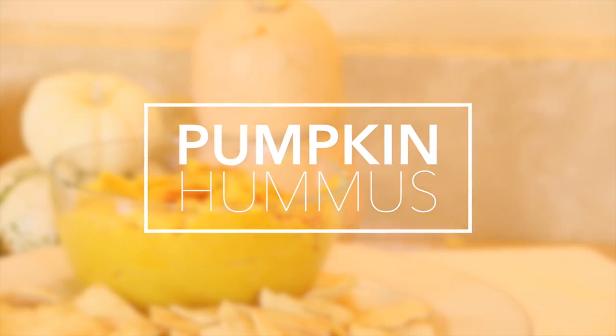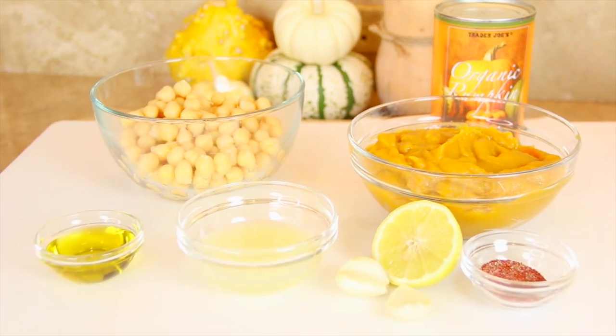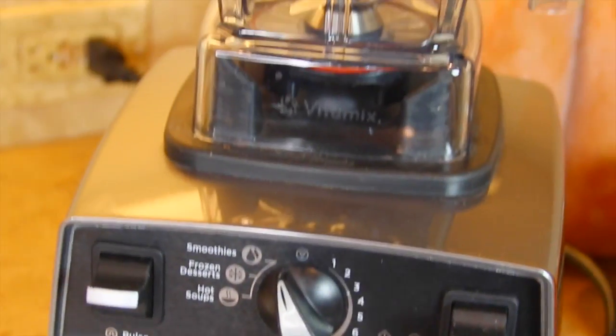Make sure to check the description box below because I will have all the ingredients and measurements listed for each recipe.